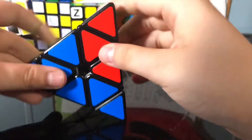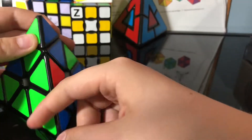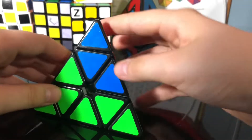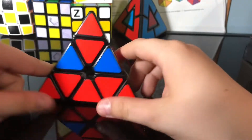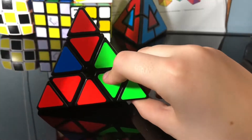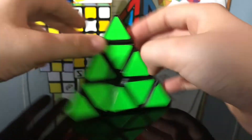I just repeat this over and over again. Then you're going to do right side down, upper layer to the left, right side up. Turn it back and you're solved.